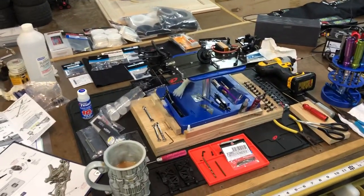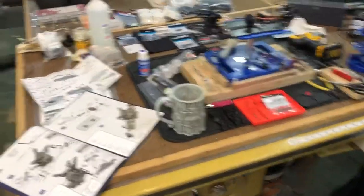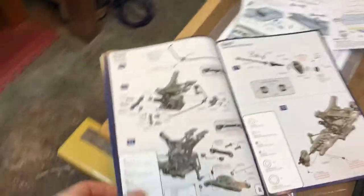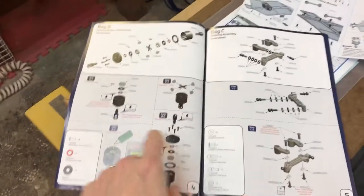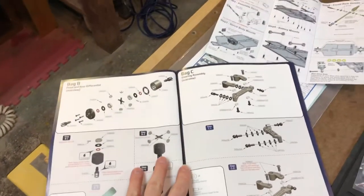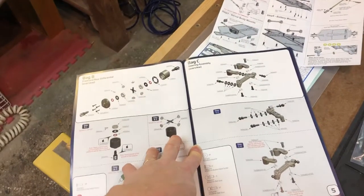The build is coming along quite nicely. We have completed the bulkhead setups, we've got our diffs all done. It should be noted that my 10-year-old son helped.